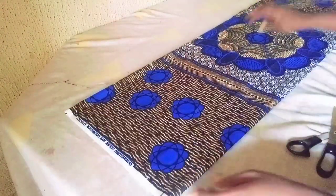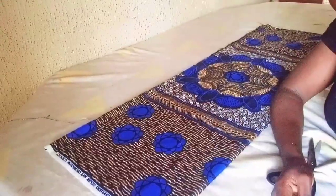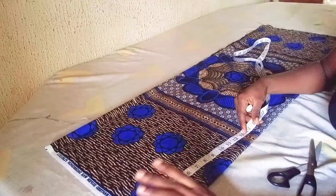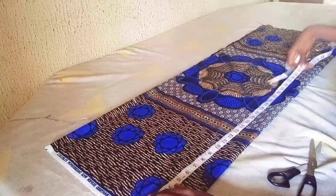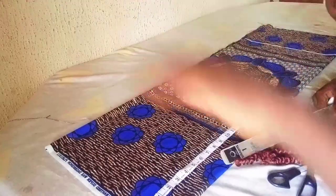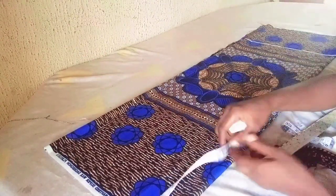I'll start by taking the gown length. The gown length I'm working with is 35 inches plus two inches for seam allowance — that's to hem the lower part of the dress — making a total of 37 inches. So this is my gown length at 37 inches.